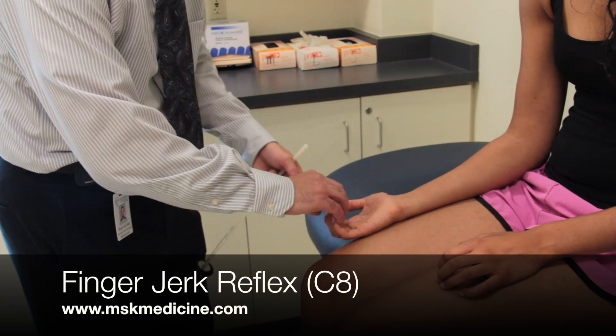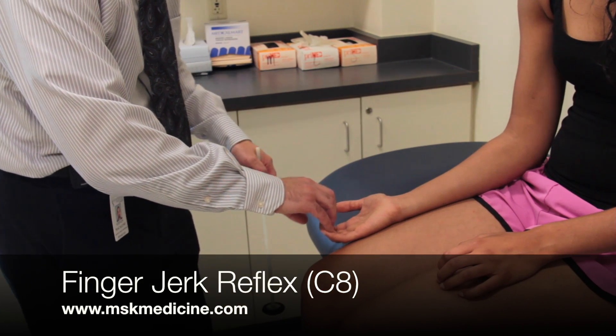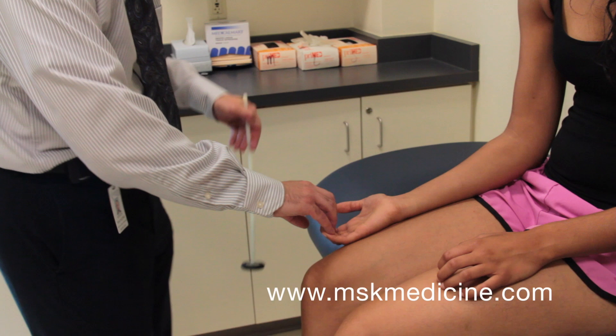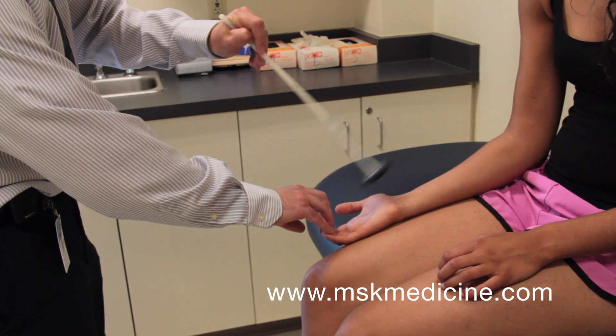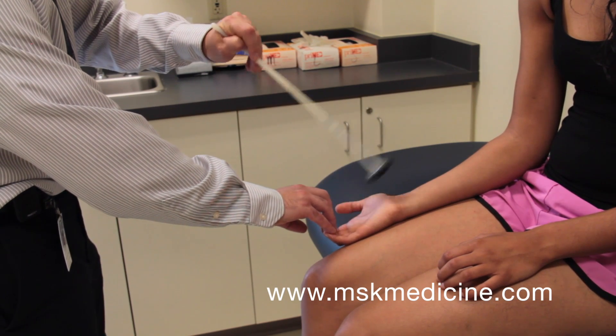For the finger jerk reflex, place the patient's fingers in a semi-flexed position and match them with your own. Tap briskly over your own fingers. You should observe finger flexion with this reflex.